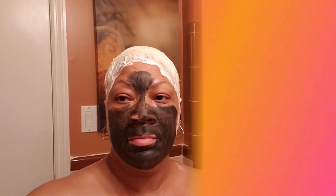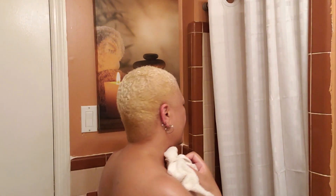Ten minutes later, your girl is done — it's time to wash it out and hit the shower, and that's exactly what I did. Hair is all colored and I'm feeling back to myself. Thank y'all so much for checking it out.